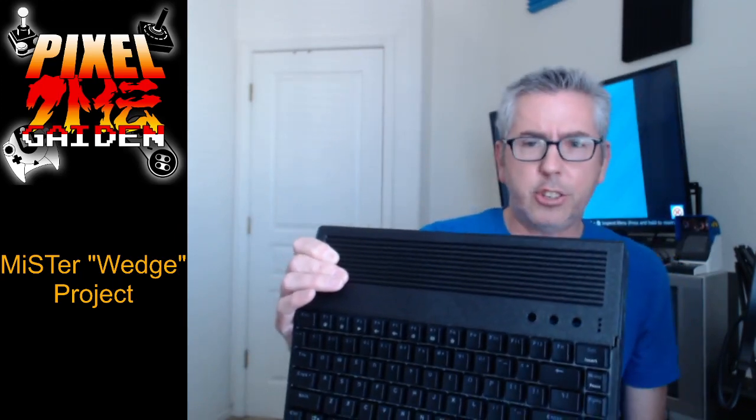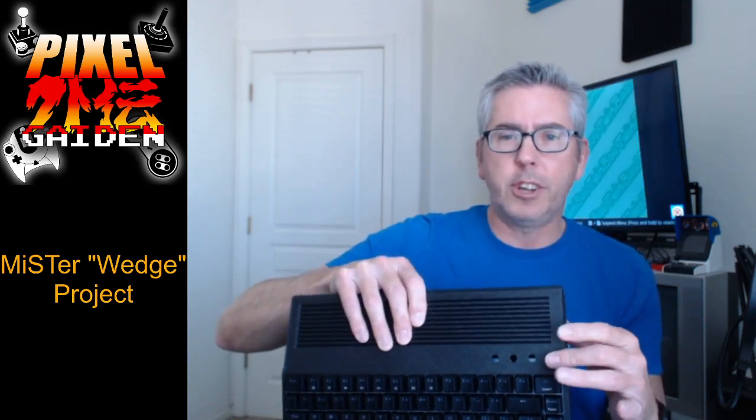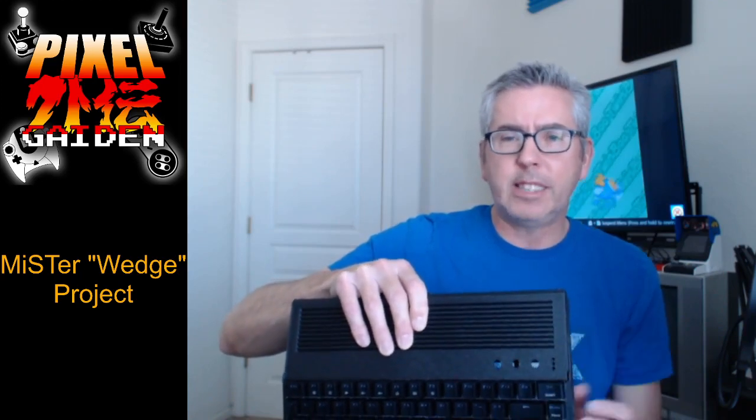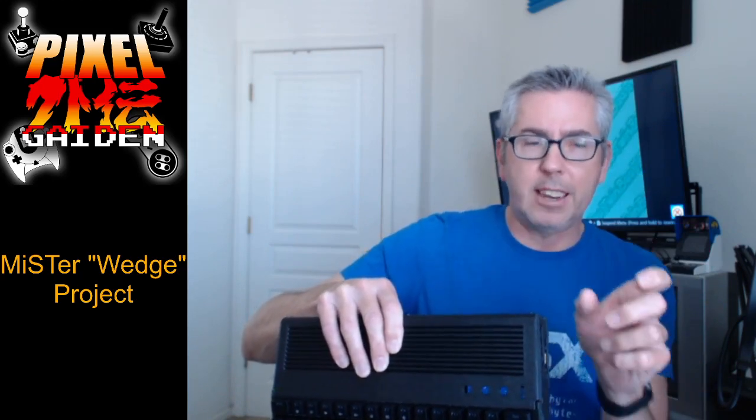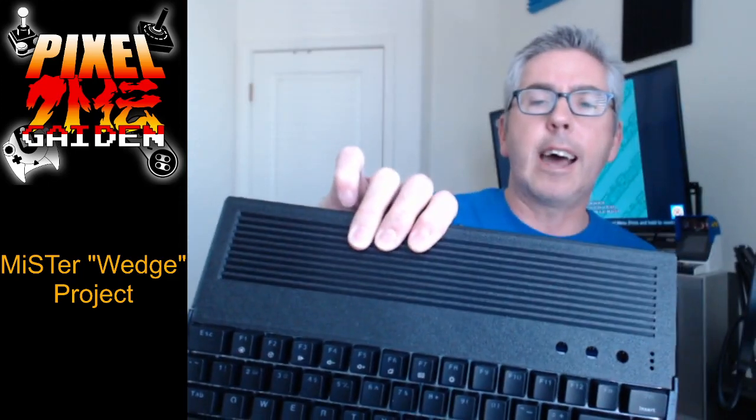There are holes for the MiSTer's buttons — there's a button that takes you to the OSD menu to pick different cores, and then other buttons which, honestly, I've never once used because you can use F12 instead. David Z did print these really cool orange buttons because I love the color orange — I thought black with orange highlights would look really cool. It's easier to put buttons in when you use the I/O board because they sell kits with a wiring harness. There are also holes for LEDs on the side for things like drive activity and power indicators — I haven't gotten to that yet but probably will someday.